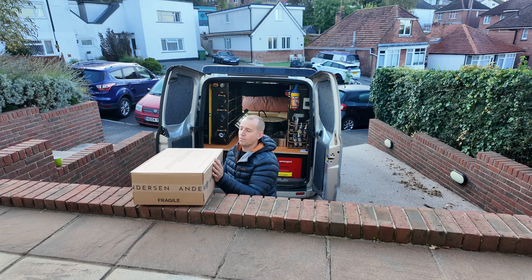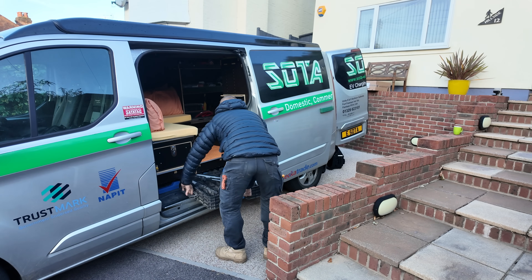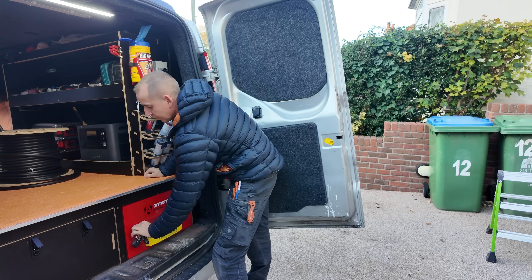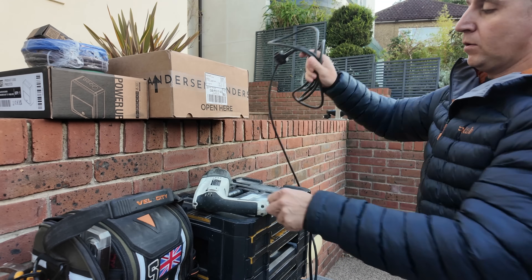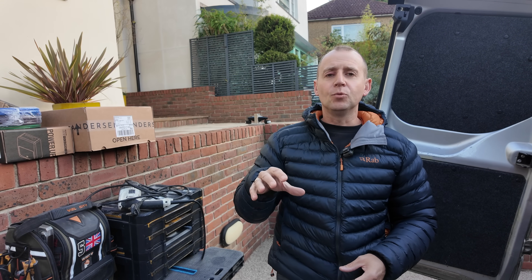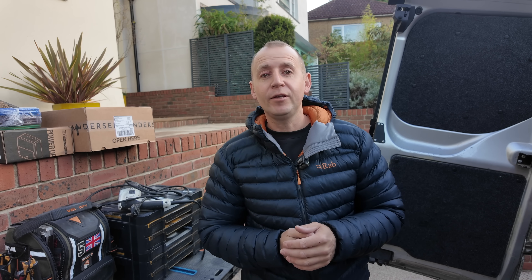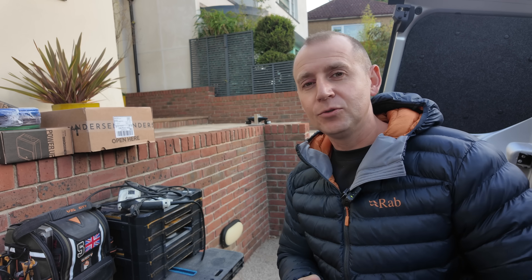I'm Adam, a self-employed electrician traveling around the UK carrying out premium EV charger installations. I've been an electrician for over 20 years and carrying out EV installs for about six now. The customers that find me generally through social media have found me because they are looking for not a cheap job but the best job. The installs I specialize in are generally the less than usual ones, and that is the case here — the cable route's a little bit unusual.